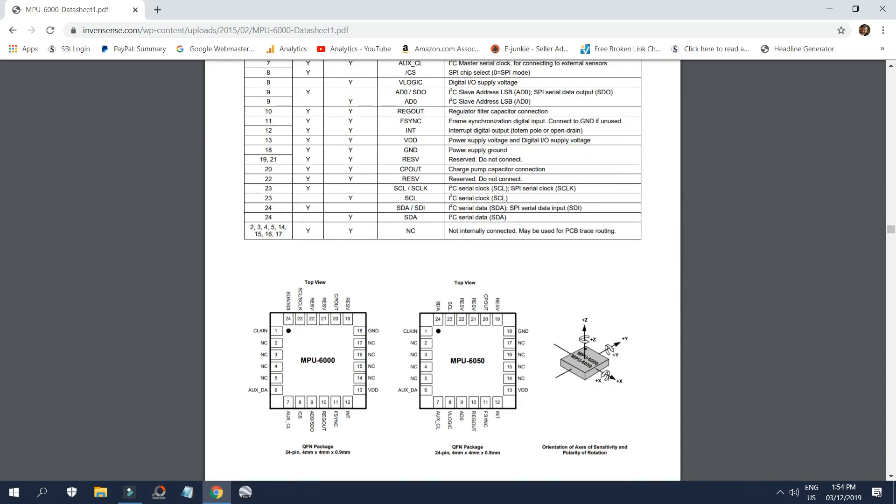This is also pretty neat: the different axes of gyro and accelerometer measurement. The orientation dot is at the back, so this is the front of the helicopter. The x-axis would be registering the roll movement, y would be the pitch, and z would be the yaw.